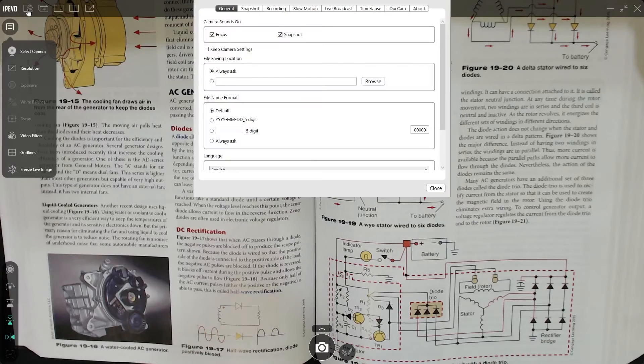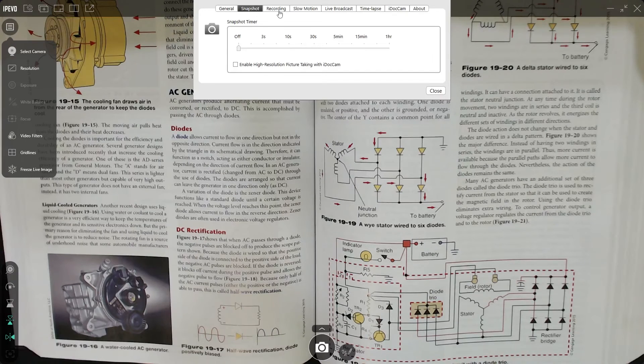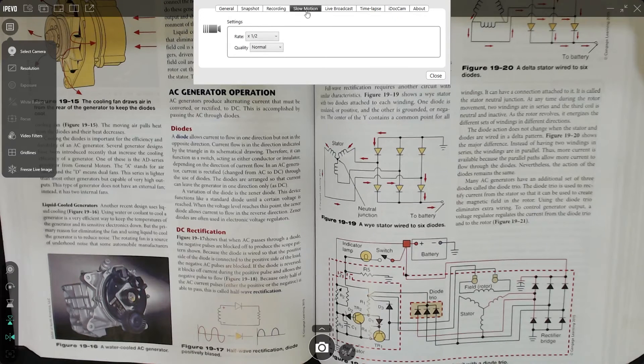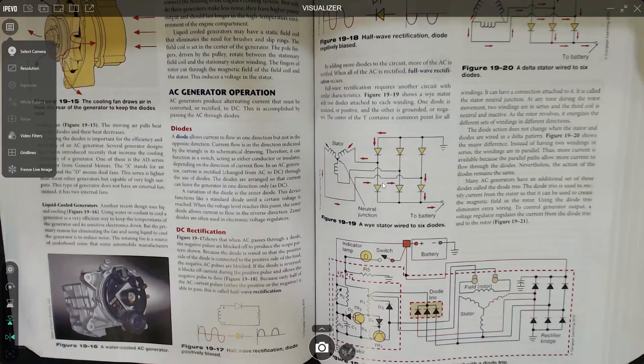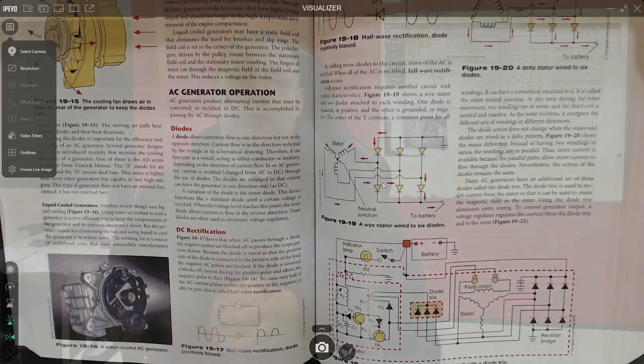Up here we've got some settings. If you have a look, we've got the settings for snapshot, recordings, slow motion, the live broadcast, et cetera. You can have a look at all of those and have a bit of a play. As you get more confident with this software, you'll be able to introduce more features to help your students learn.